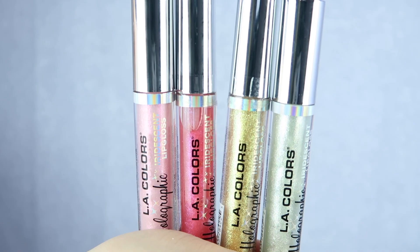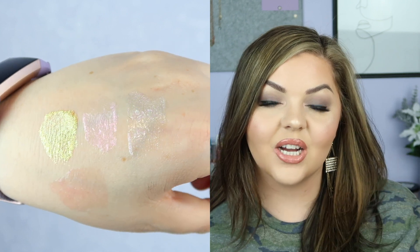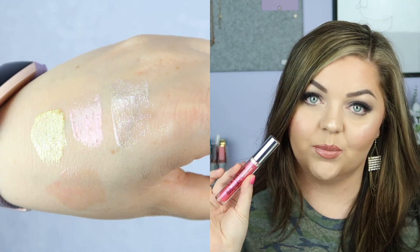Two other things that just blew me out of the water: their highlighter and their lip gloss. This is their strobing illuminating powder and holy cow, it's like a true glow from within. They also sent over four of their new lip glosses — this is the holographic iridescent lip gloss. My favorite shade is Dream World and I'm wearing it on my lips right now. The glitter in it is so fine that you can't even feel it on your lips at all. It's so pretty.